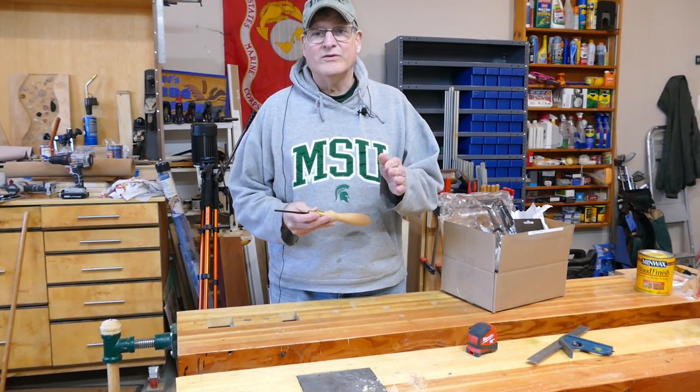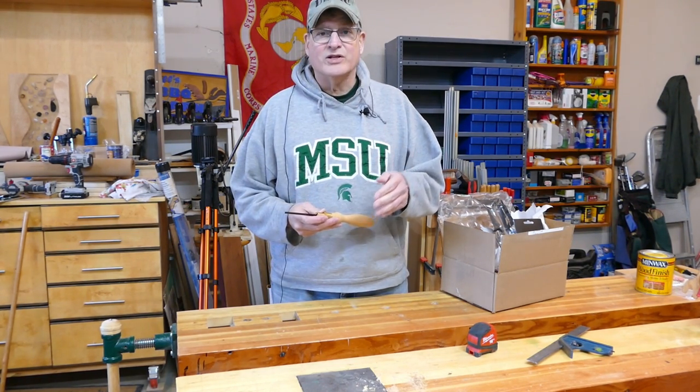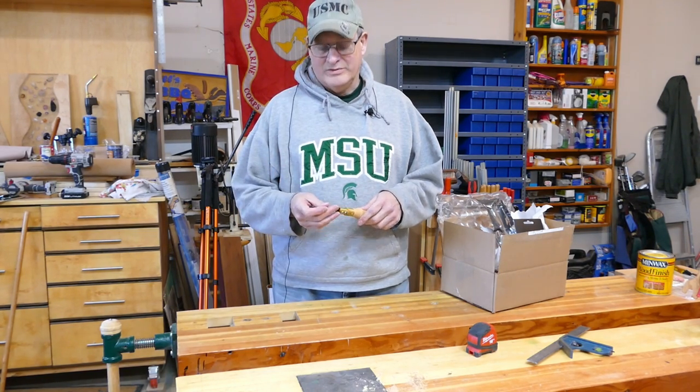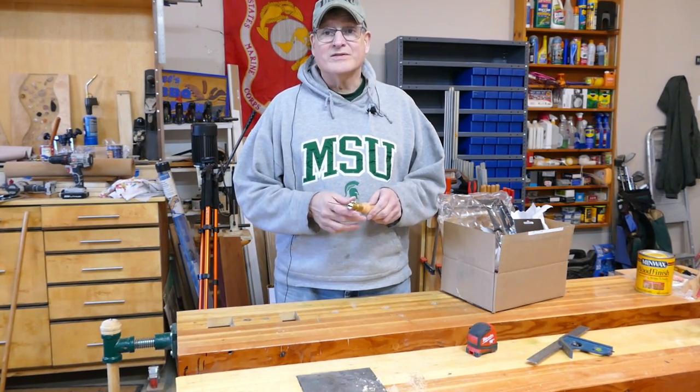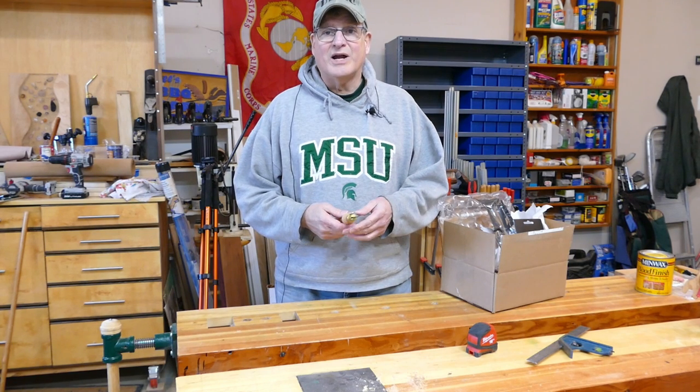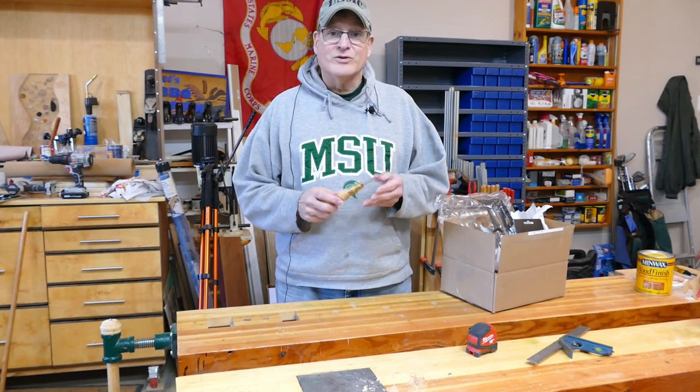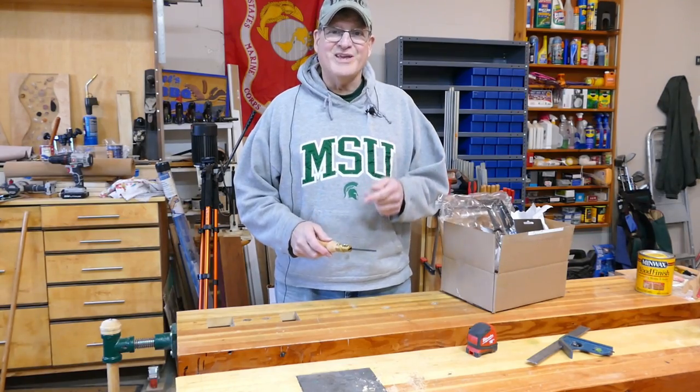Like all tools, when you get them from the manufacturer — especially hand tools — you have to do a little bit of tuning. All that said, I hope you got something out of this. Now you know what a pad saw is. Do me a favor, hit like and subscribe. Until next time, good making.